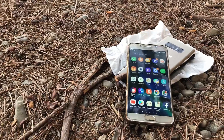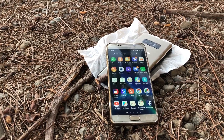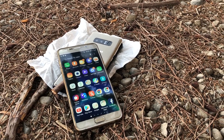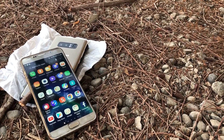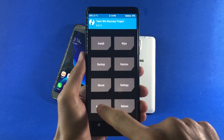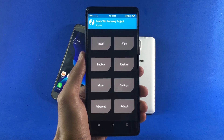There is just one requirement for this rooting method to work: you need to have a custom recovery installed on your phone. Nowadays most phones come with a locked bootloader, which does not let you install any kind of mod. With the help of a custom recovery, you can not only install any mod but also upgrade to the next version of Android even before your phone's manufacturer releases it.